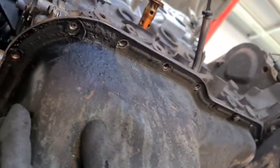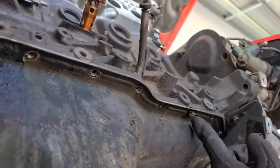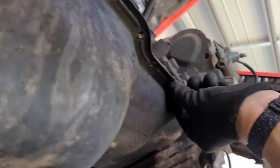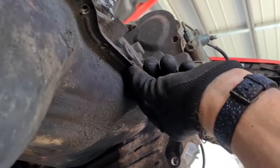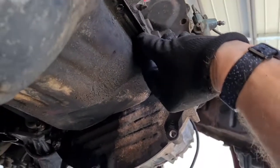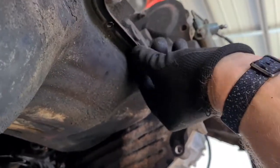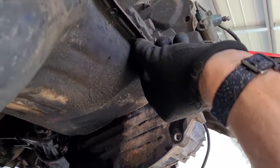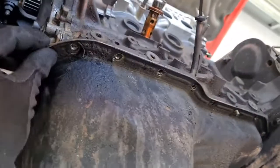Everything on this car has been worked on by a terrible mechanic at some point. Everything's glued together — I removed all the bolts and I'm pretty certain the sump still won't fall off, because it's going to be glued on with gasket sealant, which is just horrible stuff. I'm going to set the camera up on the stand and bash it with a rubber mallet to try and get it off.